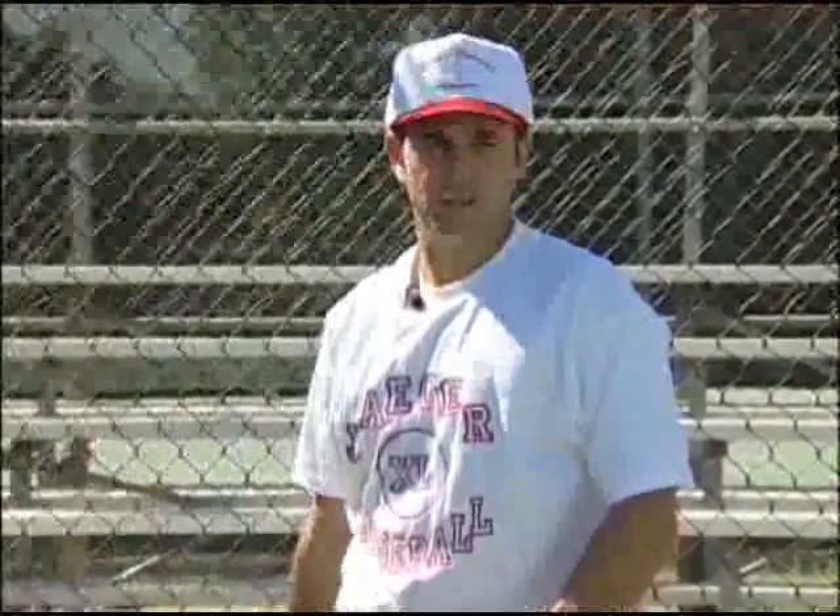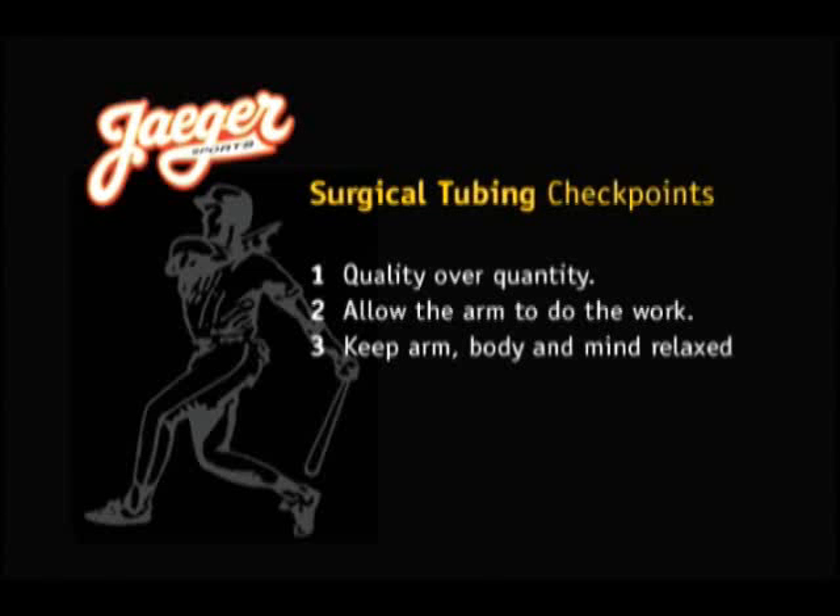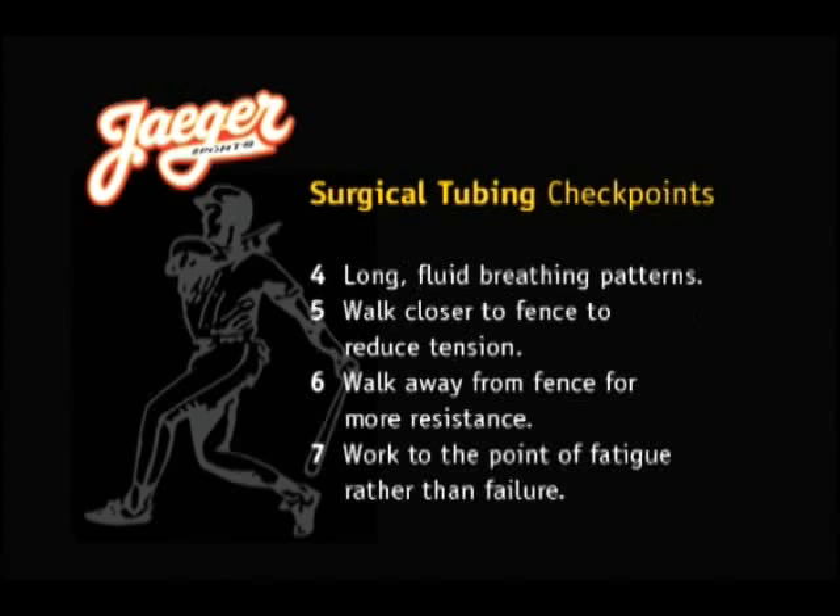There are seven checkpoints to pay attention to when doing these exercises. Number one: the quality of the technique is more important than the quantity of the repetitions. Number two: allow the arm to do the work rather than the body. Number three: keep the arm, body, and mind relaxed. Number four: keep long, fluid breathing patterns. Number five: walk closer to the fence to reduce tension, maximize endurance, and maintain correct technique. Number six: walk away from the fence to increase the resistance. And finally, number seven: work to the point of fatigue rather than to the point of failure.